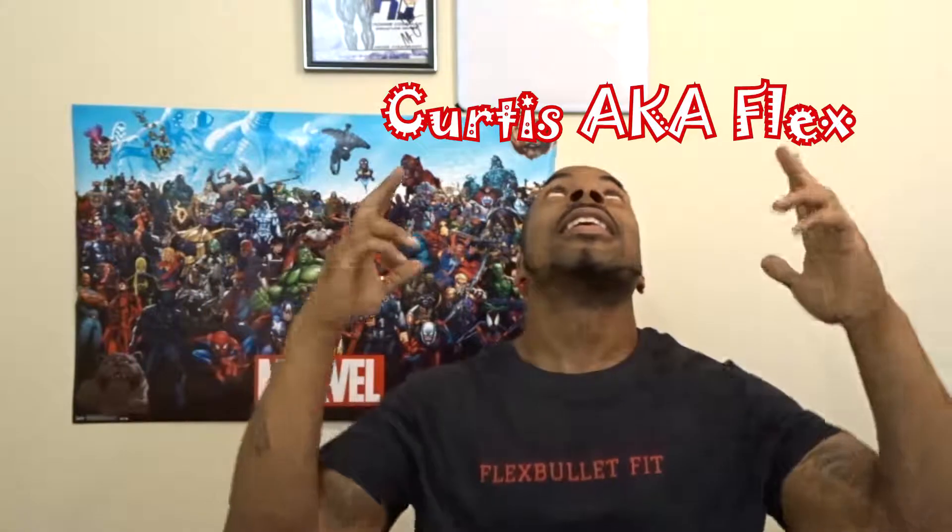What's good YouTube? It's your boy Curtis A.G.K.Plex coming to you with a new series that I like to call the Surge of the Overhead Press.